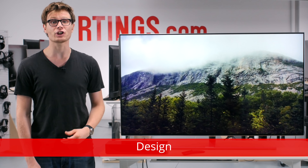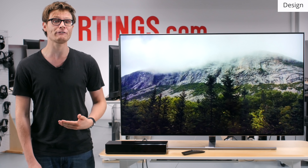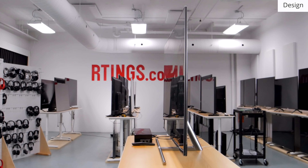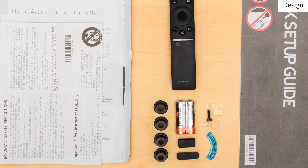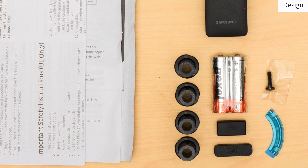The design of the Q7FN is excellent. The TV looks impressive from the front, with very thin borders and a sleek metal stand. The stand supports the TV well but does tend to wobble if knocked. Looking from the side, the TV appears impressively thin. Due to the curvature of the back it requires the included spacers to wall mount, so it won't sit flush.